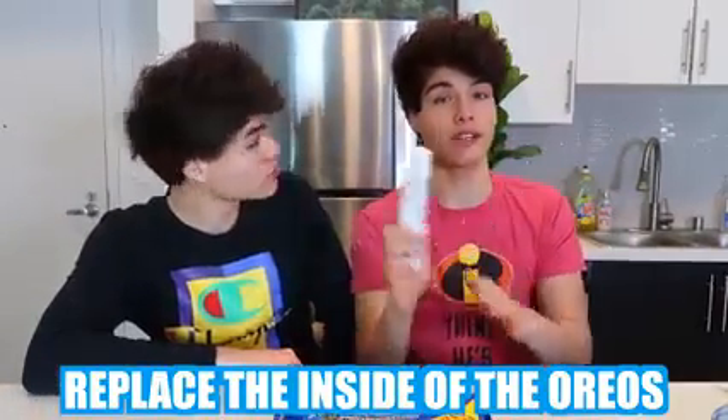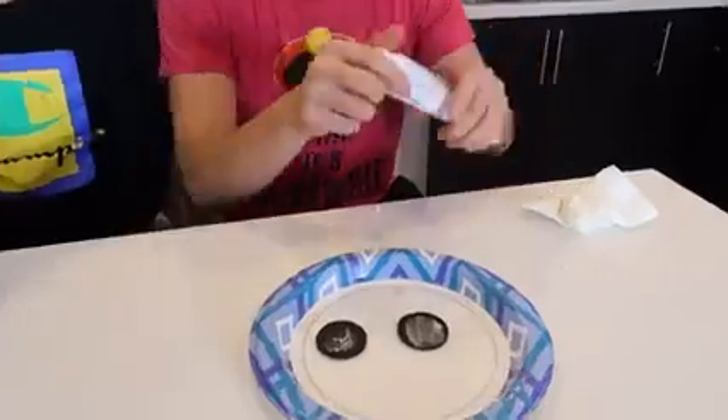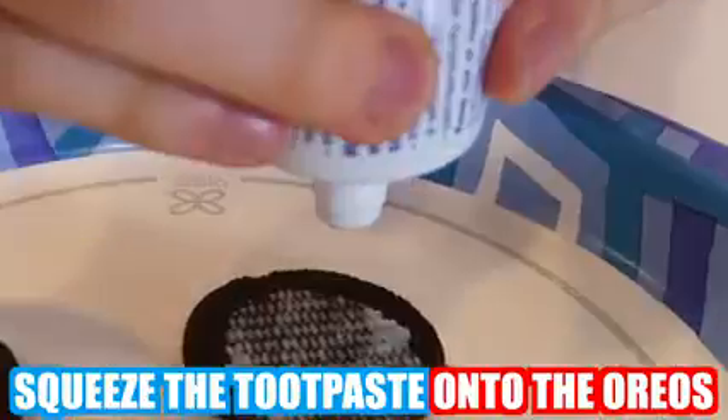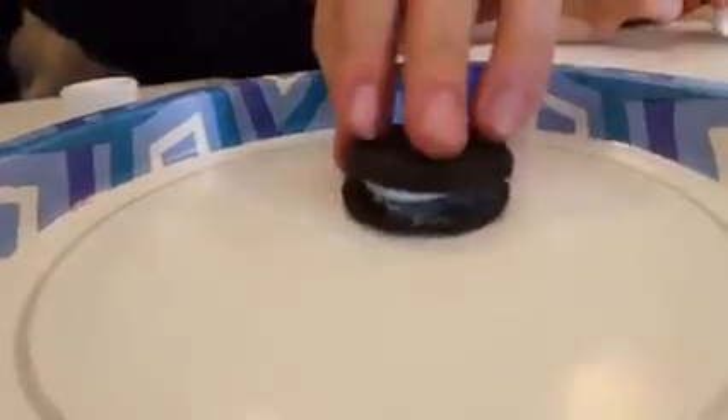Everyone in our family loves Oreos, so if there are ever any Oreos laying around, you're gonna eat them. If your family is the same way, you can prank them by replacing the inside of the Oreos with toothpaste. You separate the Oreos, remove the cream with a napkin, then squeeze the toothpaste onto the Oreos — not too much. If you leave them out like this, I promise someone's gonna come around and eat one thinking it's a real Oreo.